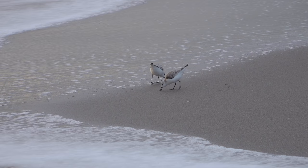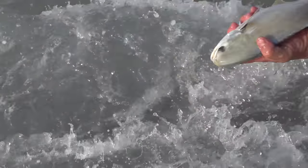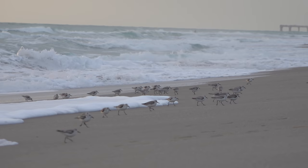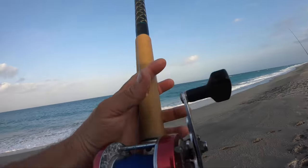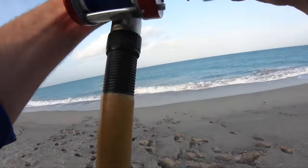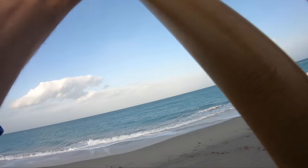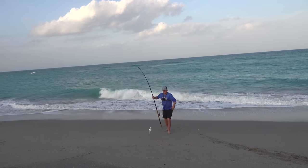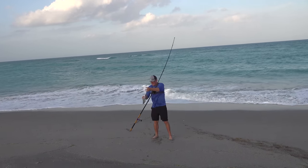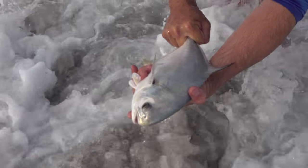Florida Pompano! This is the craziest video I've ever made because I wasn't planning on making a video — I don't have a wireless mic, the wind's blowing, we've gotten water all over the camera. But this is what I grew up doing, just fishing. Here we are catching one of the prized possessions of South Florida. That's a keeper — I'm only allowed six, so I'm going to try to catch one more big one and let the rest go.